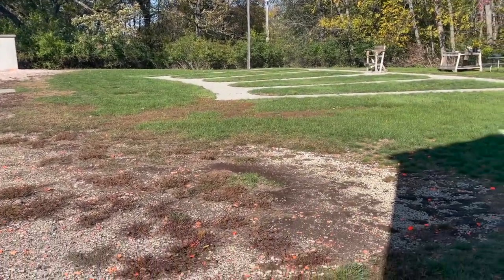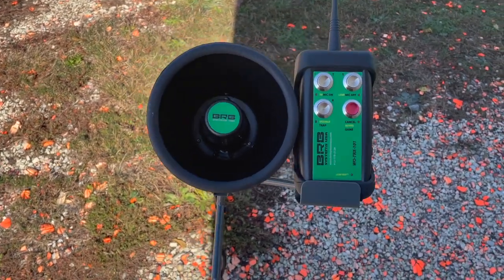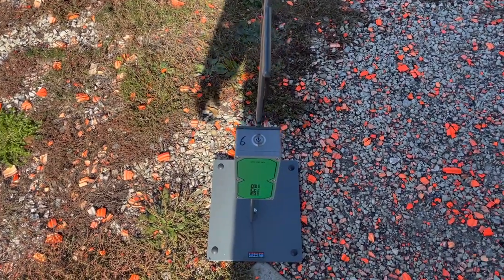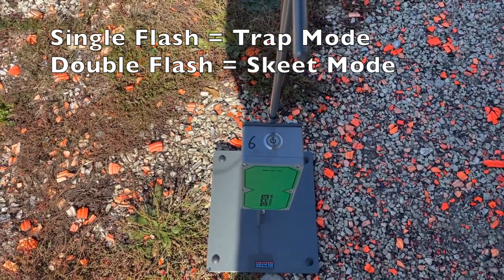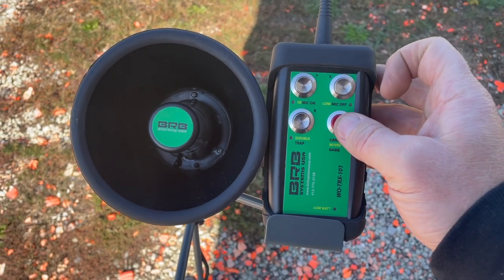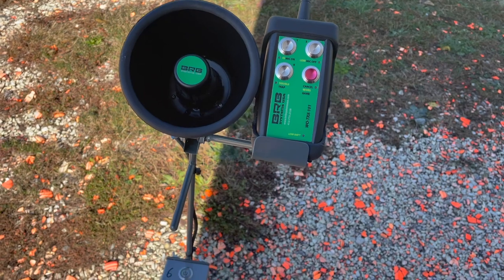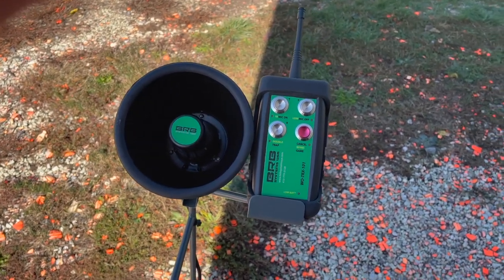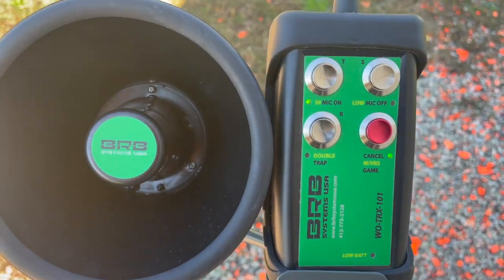So now we're out here on the skeet field and we're going to go through the BRB system for a solo shooter. Typically what you do is you'd have just the one microphone stand with our little support here to hold the handheld transmitter — just the one mic stand. First thing we're going to do is power on the microphone. You can tell just by the tone there's no extra beep, which means everything is powered on for trap at the moment and we want skeet. So we're going to come back to the handset, press the red button and hold that, and then the S for skeet. Now we have the beep. Next thing we want to do is put it into solo shooter mode for rounds — this is going to set up for a regular sequence of skeet. To do that, we press and hold the red button and then the doubles, and you'll see the lights flash.